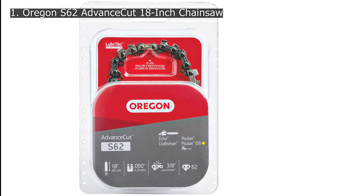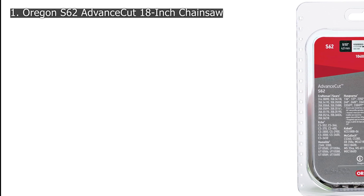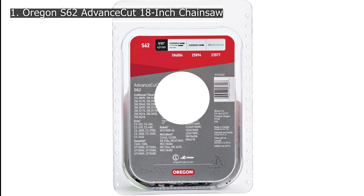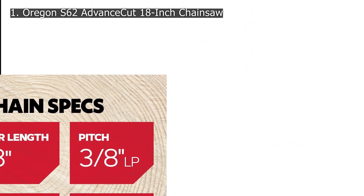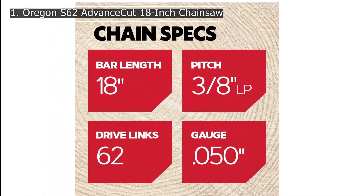While this is a single pack and comes with only a single chain replacement, it has a very justified price tag. Despite its lower price, it offers precision cutting due to its heat-treated and hard chrome surface. Since Oregon is quite a popular brand, the semi-chisel chain is engineered for safety along with high performance and sharpness.